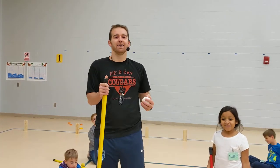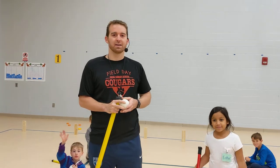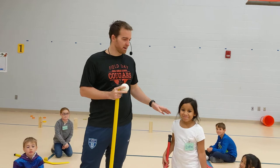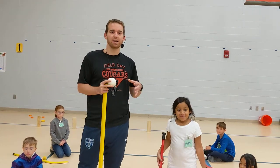Hello everybody. Today is our fantastic hockey station day. We've got tons of activities for you today. I have Esther here as my volunteer who's going to help show us what to do in our hockey stations.